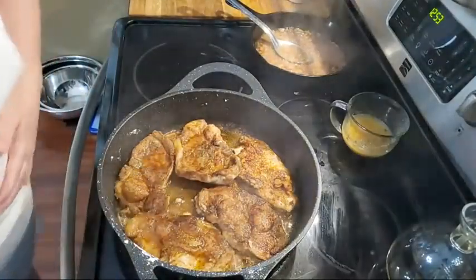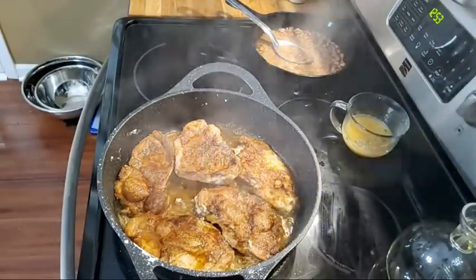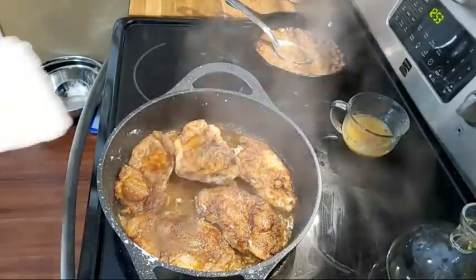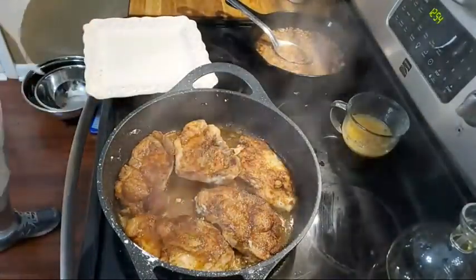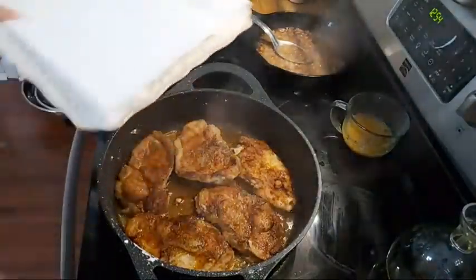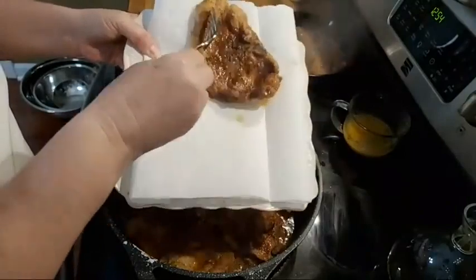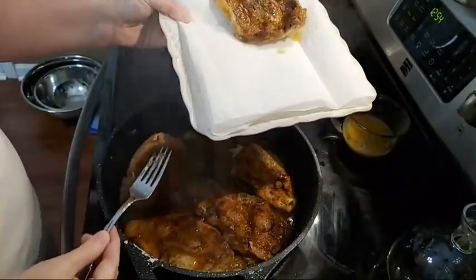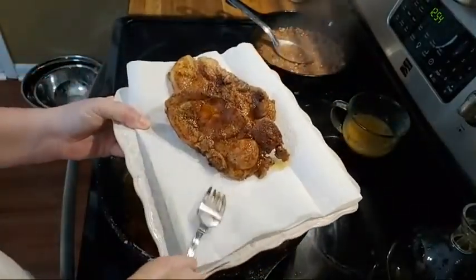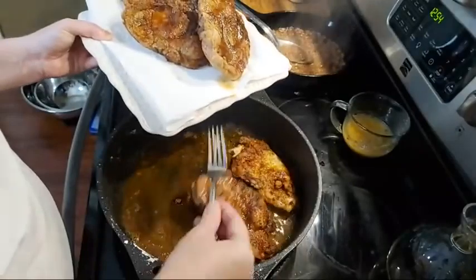So we're going to get these out and put them on a tray. I'll hold this up so y'all can see them better. I like to put my fried stuff on a plate lined with paper towels, but I don't keep them on there real long because if you do, they'll get kind of soggy. So you want them to stay kind of crunchy.